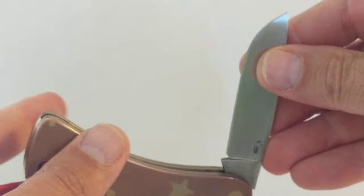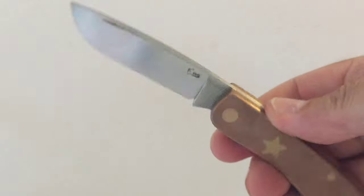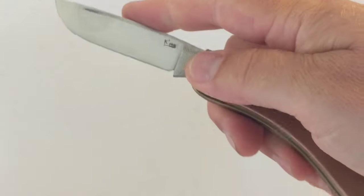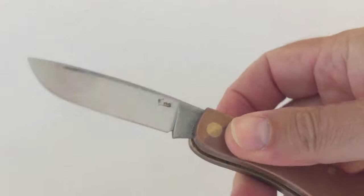You can do it though. It makes for a very reassuring knife once it's open. It hasn't got a lock — it's a slip joint — but it's very, very strong. So that's kind of reassuring.